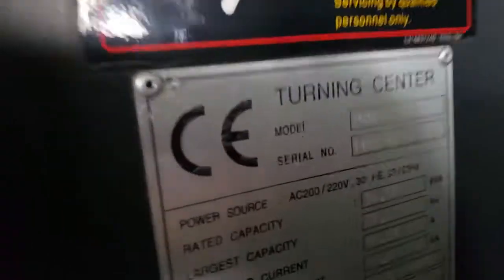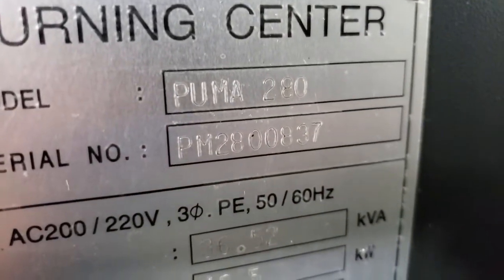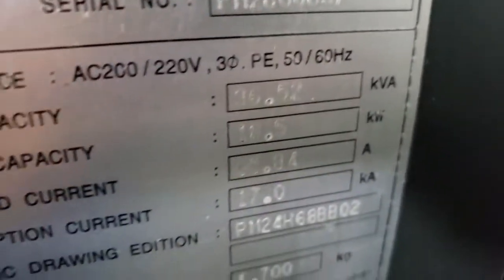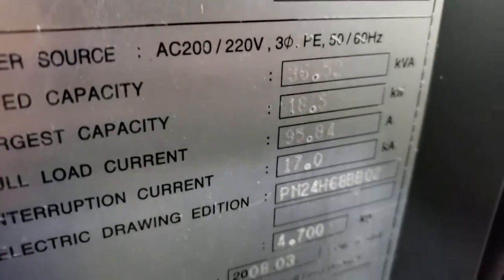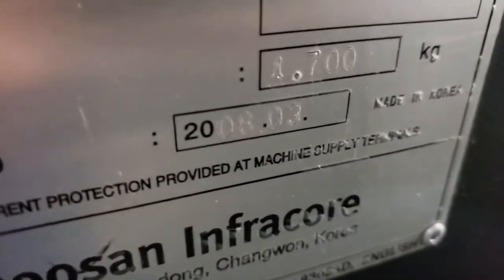Just to confirm, this is serial number PM 2800837, and it looks like it is a 220 volt machine. There's all the electrical right there — manufactured in March of 2008.